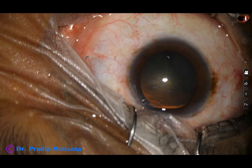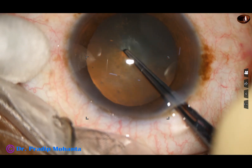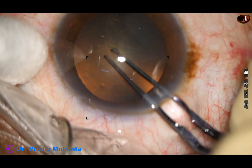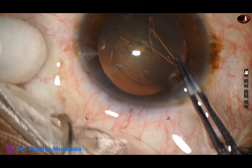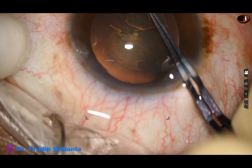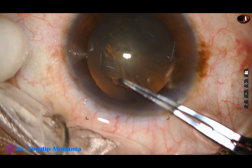Capsulorhexis is done with the help of Utrata forceps. A capsular tag is raised, and this capsular tag is guided anti-clockwise all around to get an adequate size rhexis of 5.5 mm.